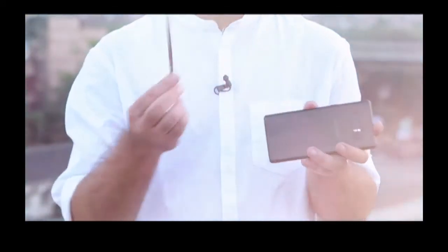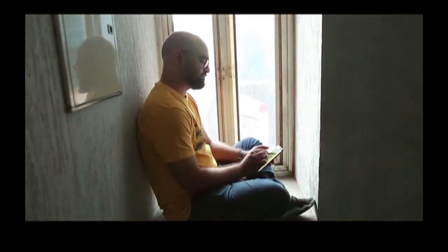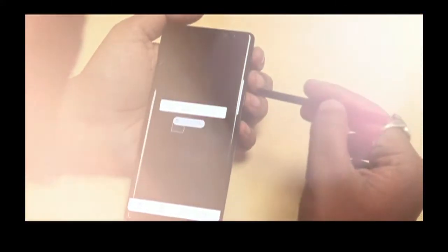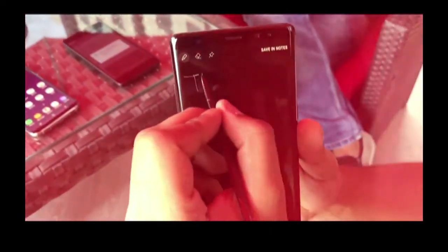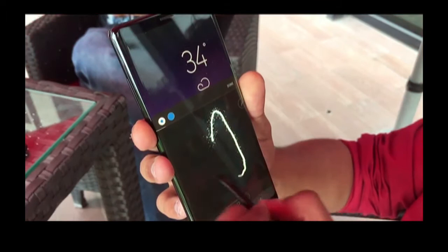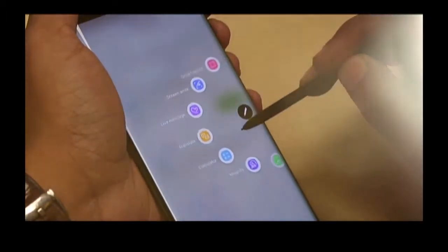What sets the Note apart from the rest is of course the stylus, and this is the reason why people buy a Note in the first place. It makes much more sense to use a phone this big with a stylus, and it's much more improved now. The S Pen can be used to take notes, mark up screenshots, doodle, select text, and navigate the phone software with a finer point. You can even take notes on the lock screen without unlocking the phone. The most fun new feature is Live Message, which lets you record animated GIFs of handwritten messages or drawings and share them through your app of choice.